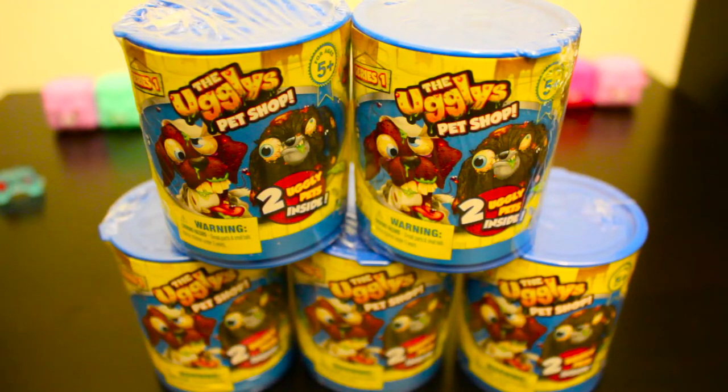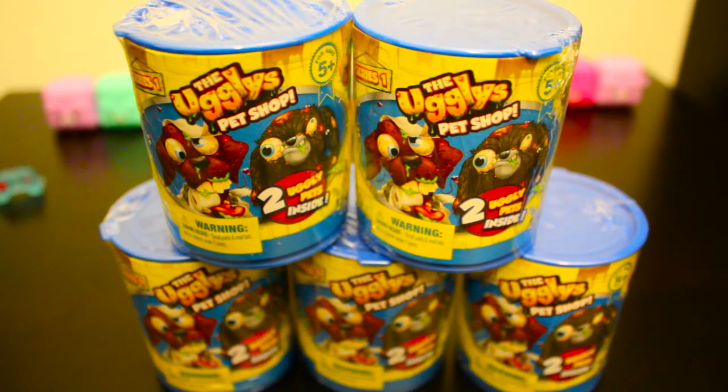Welcome and hello everybody. Today we're opening up the Ugly's Pet Shop Series 1. There's two ugly pets inside each package, so we got 2, 4, 6, 8, 10 ugly pets to take a look at. Let's see what we get inside. These are going to be interesting.